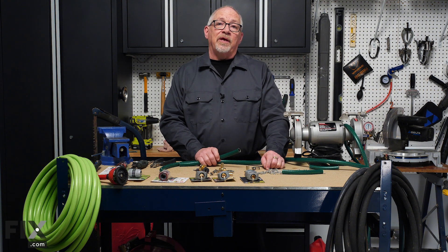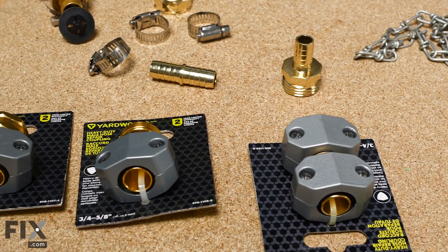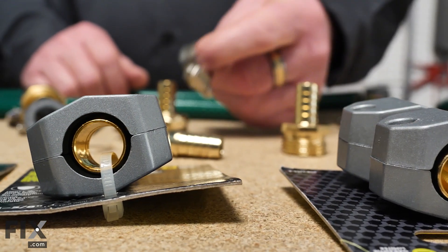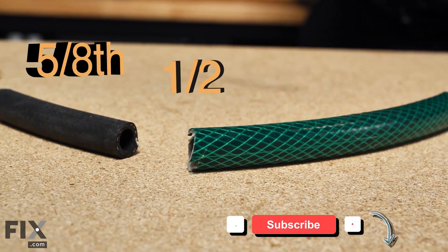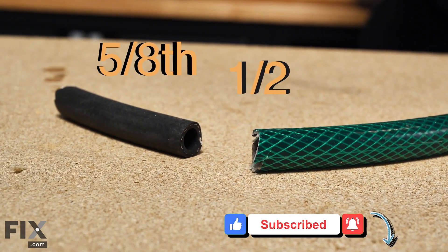The first thing we want to look at is how to possibly repair the end of your hose. There are several different kits available — some require tools, some don't. In repairing your hose and putting new ends on, there are typically two sizes of inside diameter: half inch and five-eighths. It's important to know which size you need when you go to pick up your repair kits.